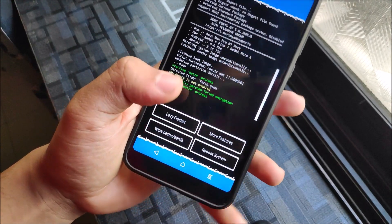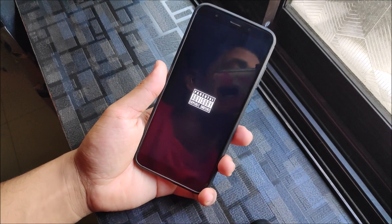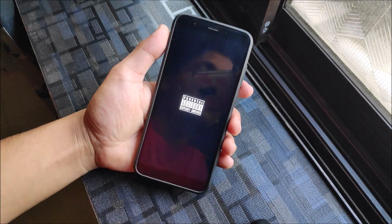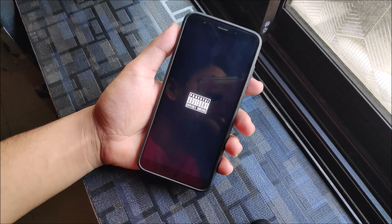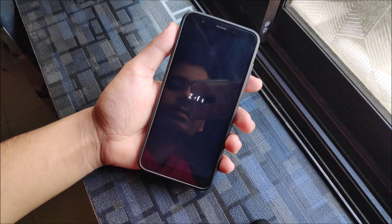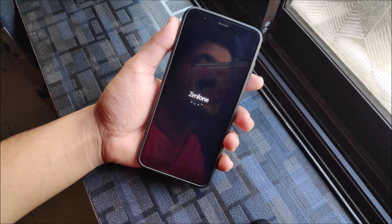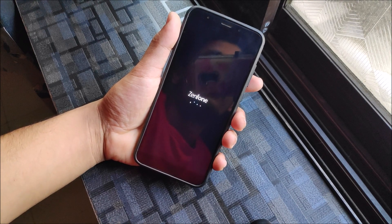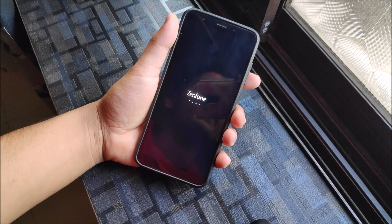The installation is done — now just reboot the system. You can see the boot logo, and if you want custom boot logos I've already made a video on that. Wait for the Zenfone boot animation, which looks really good and different. It will boot up quickly. That's it for this video review and installation of the Asus Zenfone Max Pro M1 Pi port for the Redmi 5 Plus or the Redmi Note 5.